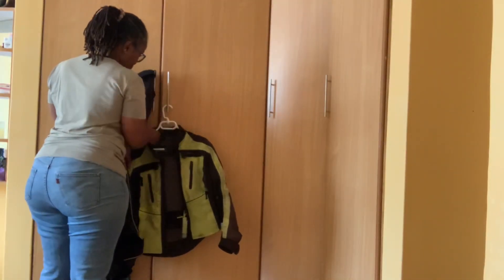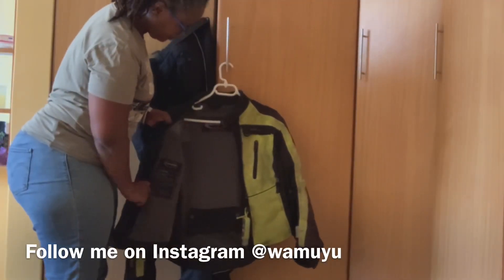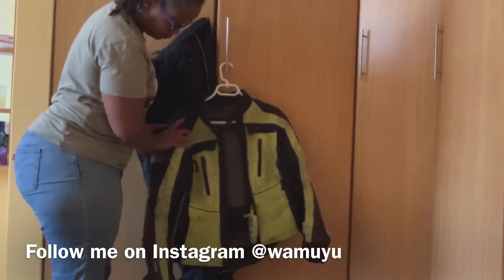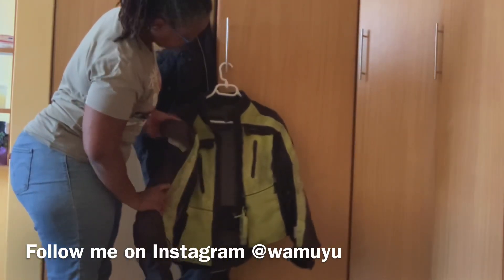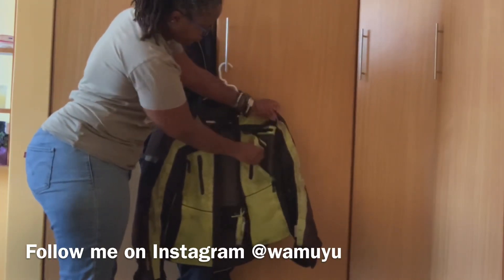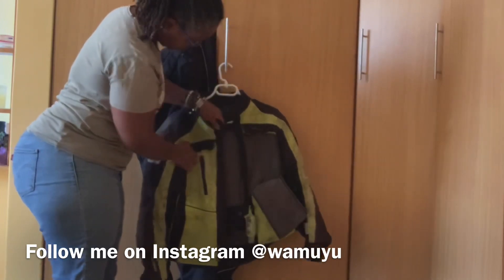This is an Olympia Air Glide suit specifically designed for women, so that's one big plus — it has a good fitting for women. I bought it as a kit of five pieces: a jacket, trousers, rain gear which is two pieces, and a thermal liner.